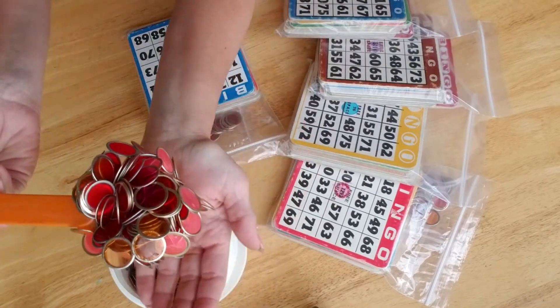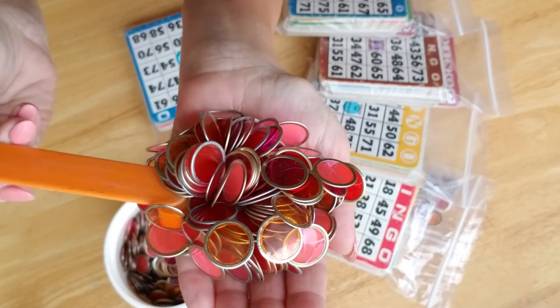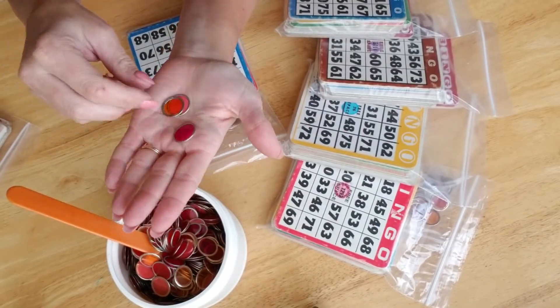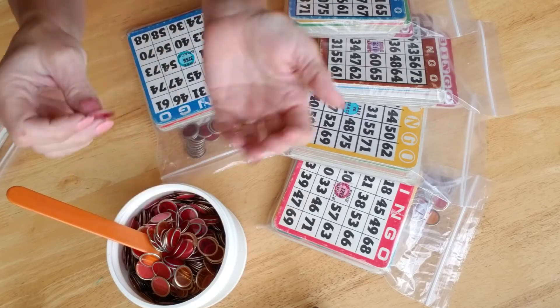Look at these really beautiful chips. Aren't they gorgeous? I actually have an idea that I think I can run across to you guys after I show you what I have here.